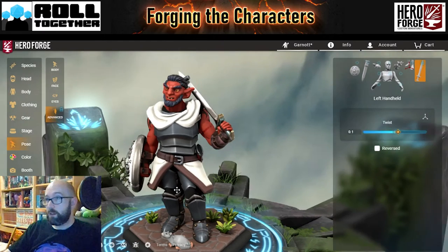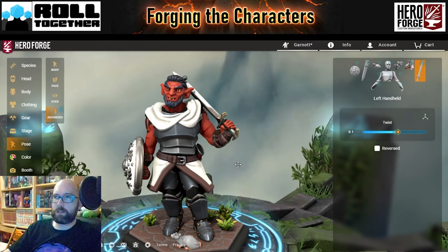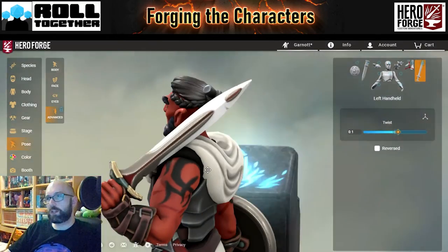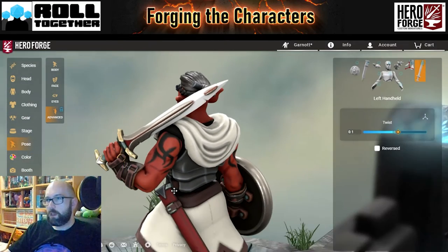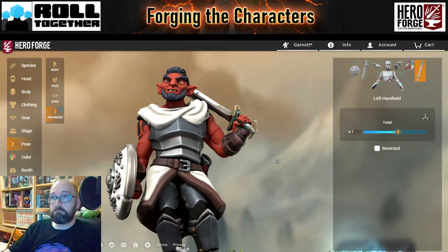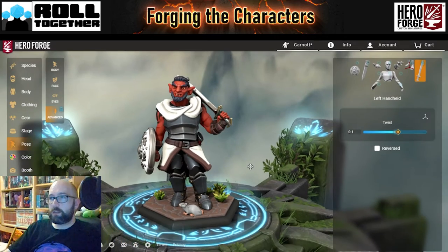There you go. Literally all I've done is just twist the sword a bit so that I can move the hand and have the sword actually resting on that shoulder. I'm not going to do anything else on that one — I think that's a mini to be proud of. Moving on to Navri.